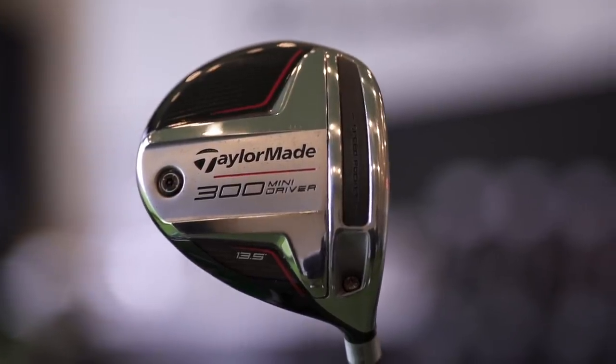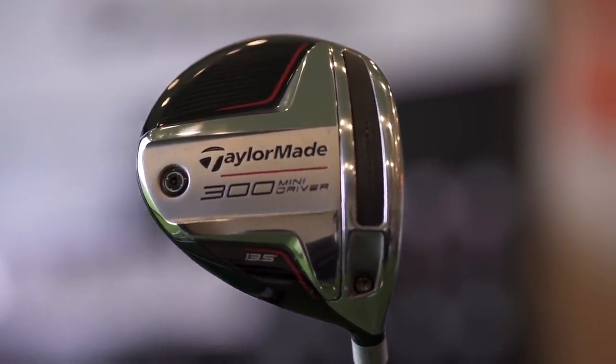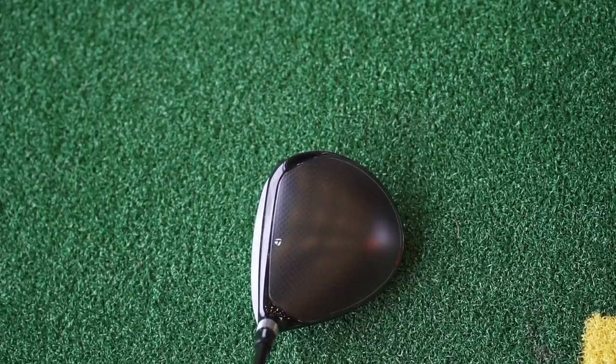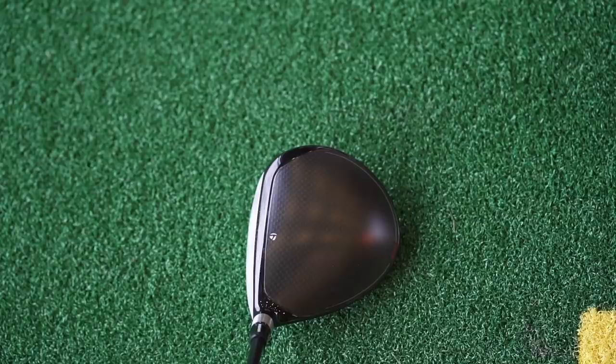So before I annoy too many of you with guessing games — you've already got it based on the clues: shorter shaft, smaller head, 300cc or 306cc head — it is of course the TaylorMade Mini Driver. In terms of its design this year, it was a new model, then they changed the sole a little bit, which was a bit of a throwback to an older model. The crown looks absolutely superb — for my mind it's the best finish on a TaylorMade driver at address: a thin gloss black line at the front of the club and a muted matte finish on the crown.